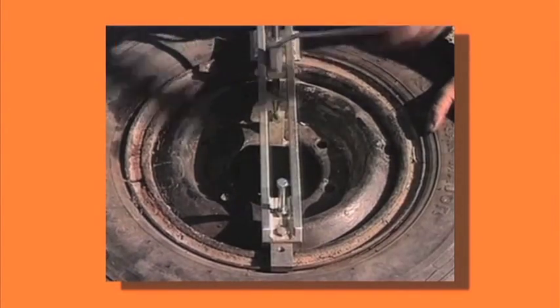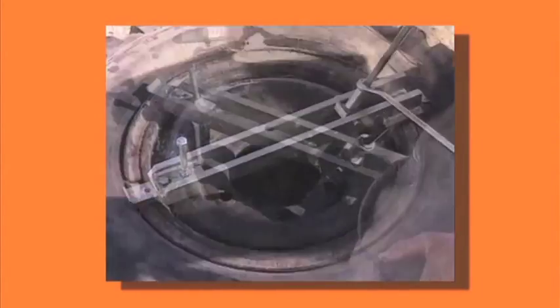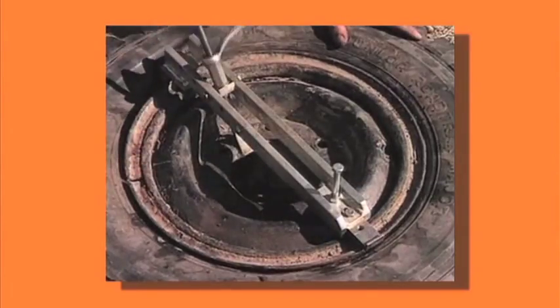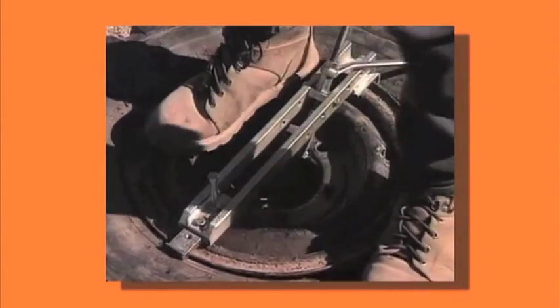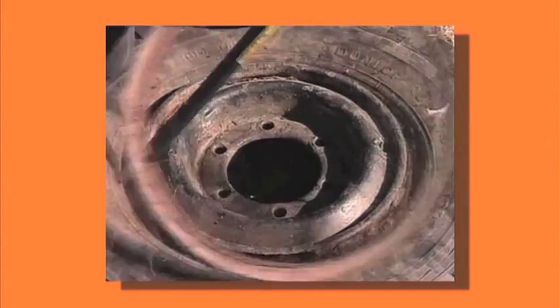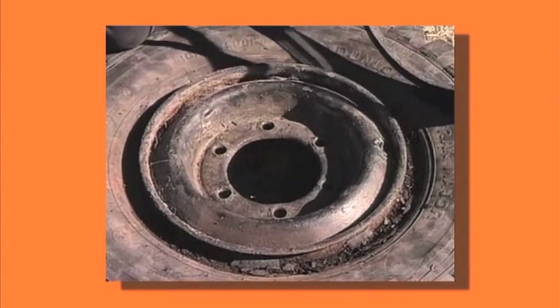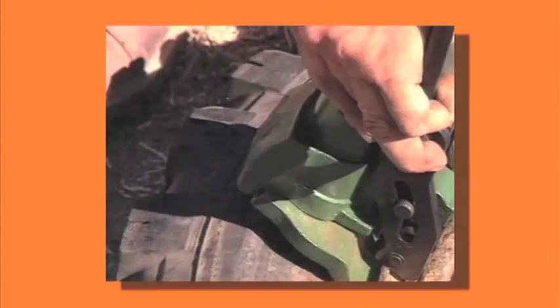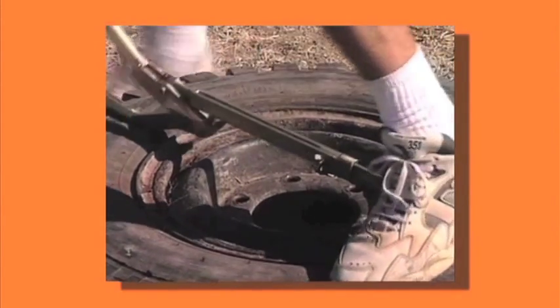You may also fall into a situation where you will need to get a tyre from a farmer and work on site to fit to your rim. It is reassuring to know that no matter how long the tyre has been on the rim, the R&R Bead Breaker will get it off, where other tools will let you down. For further information, phone the R&R Bead Breaker hotline on 1300 369 332 for your local distributor.